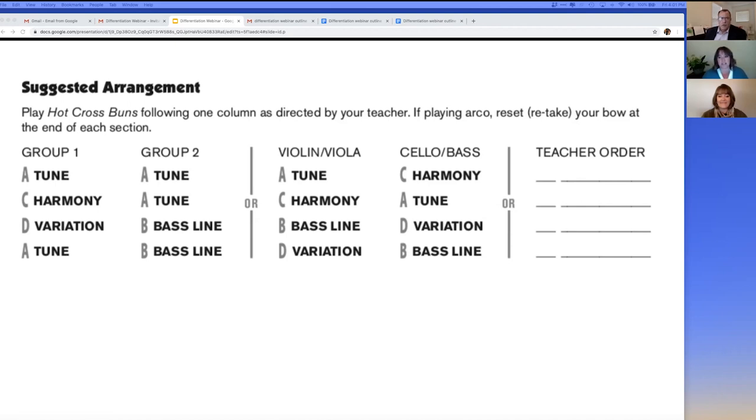It also allows them to play in any combination of instruments since they all have the same parts. The teacher may use any or all of the parts to create an arrangement, or the ensemble can play in unison. For example, the entire ensemble could play the tune, the variation, and end with the tune. Another option is the ensemble could be divided into any of these groupings, or you can divide the ensemble and play the tune and the bass line. You can make each tune as simple or complex as you want.